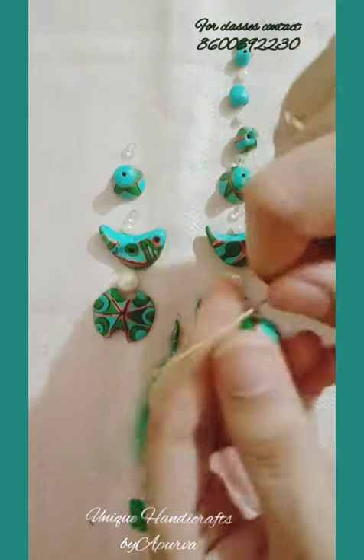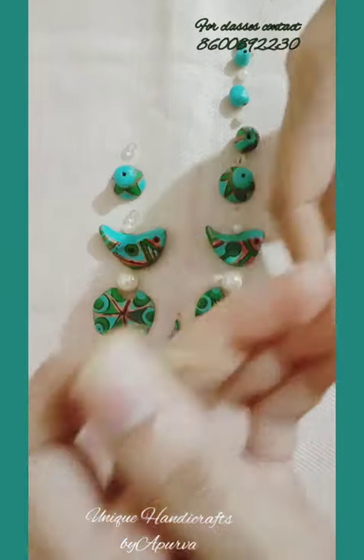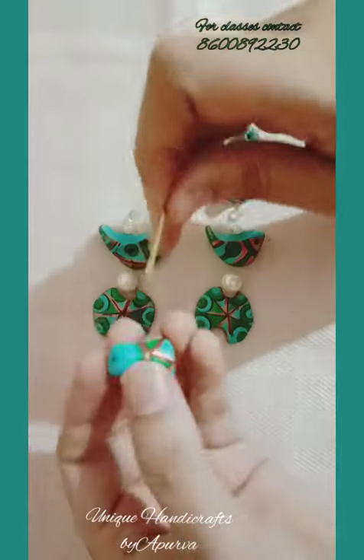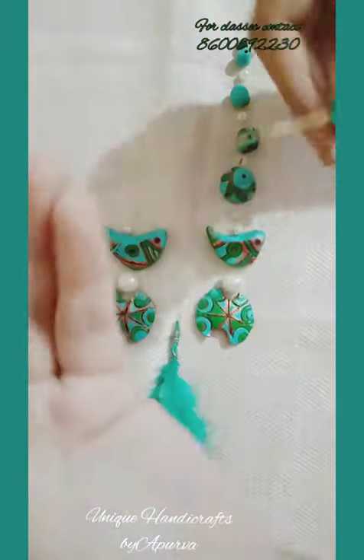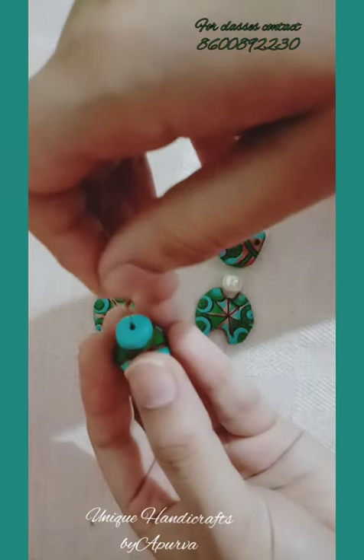Otherwise it would be very difficult to manage and your necklace won't be matched from both sides. I'm now putting in this lantern bead — this is the design. You can check the making and coloring of this bead on my YouTube channel — how to color this bead and how to make this bead.